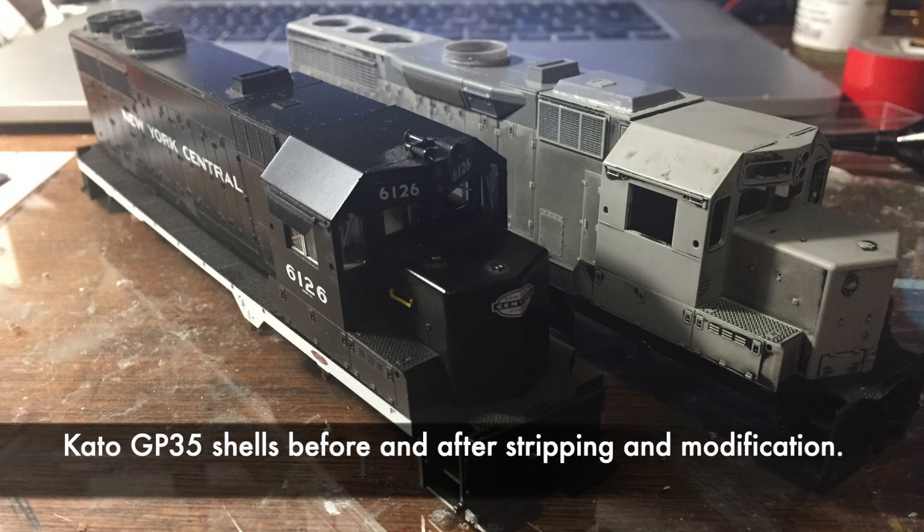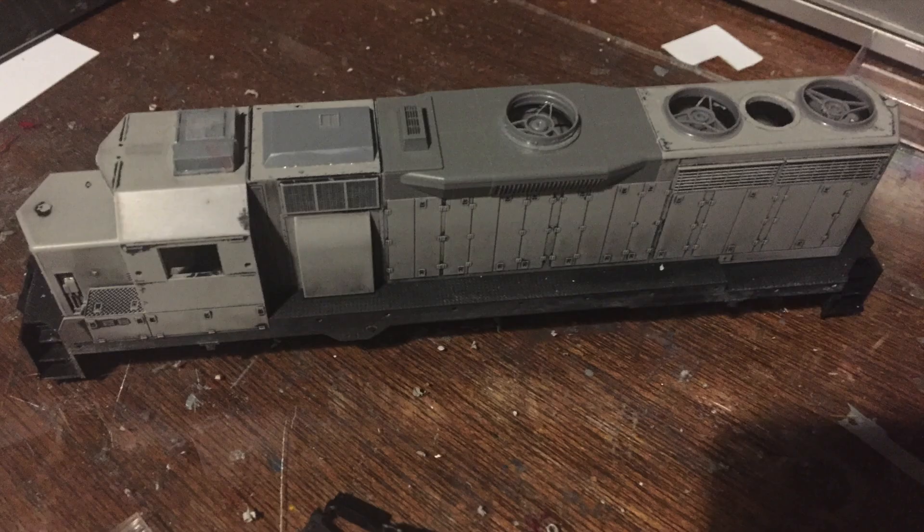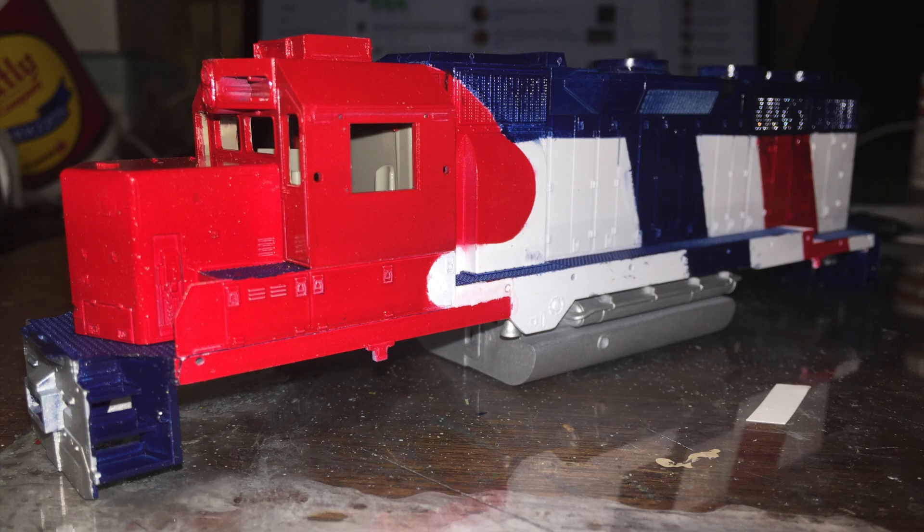I took a New York Central model, got the Dynamic Brake Blister from Kato, stripped the paint, and added Canon fans and other detailing. Then I painted it in the red, white, and blue scheme — doing first the white, then the red, and then the blue — weaker colors first to stronger colors last.